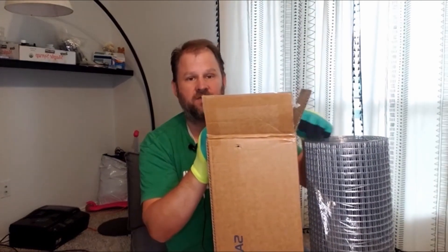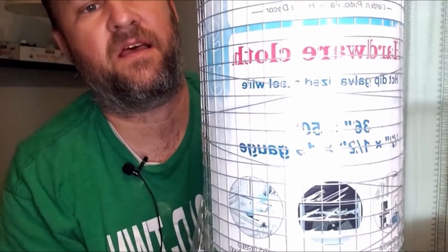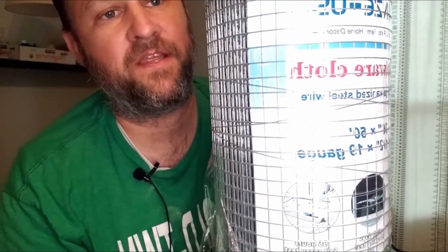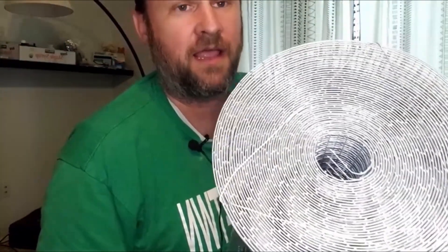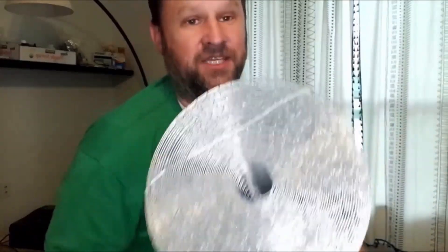Hardware cloth can be used for a lot of things, but this one in particular was sent to me in this box. This is one half-inch by half-inch hardware cloth — I'll show you up close just the size of the half-inch by half-inch grid. This is the 50-foot roll: 50 feet long and 36 inches wide, so exactly three feet.